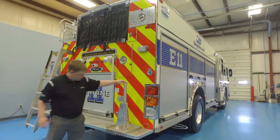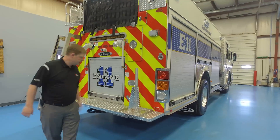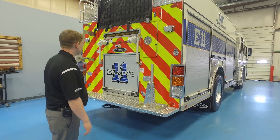Right on the back corner is a cone holder. It's set up so they can slide cones onto it, and as they arrive on scene they can drop cones off the back of the truck.